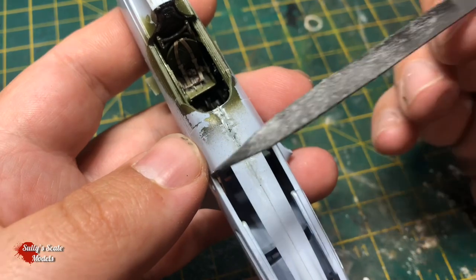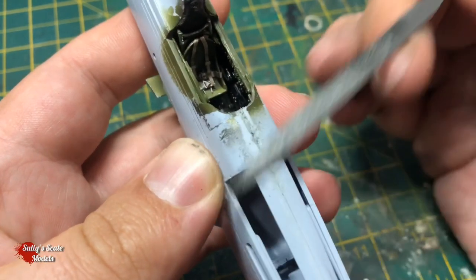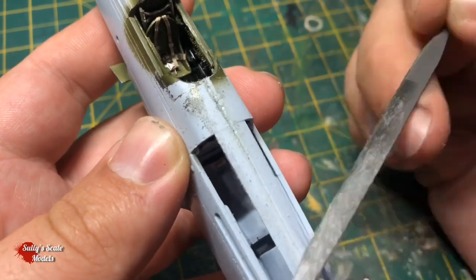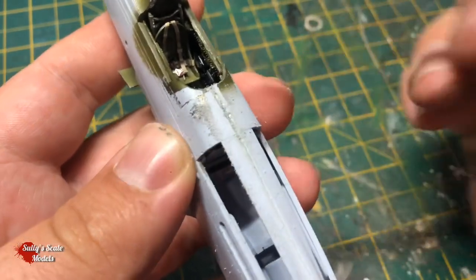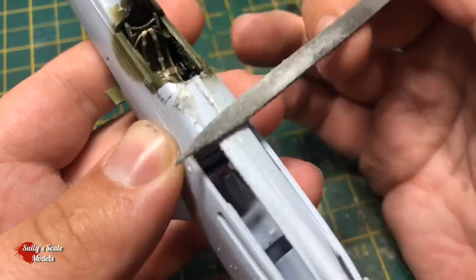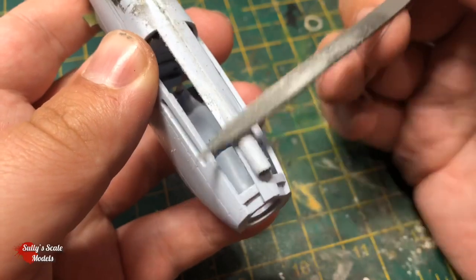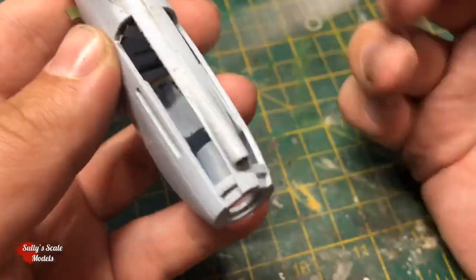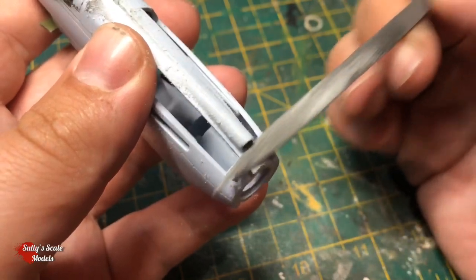Now we start to sand that nasty seam away, and it took me quite a while to get this right. It's not one of my favourite parts of modelling - trying to get rid of seam lines, particularly as much of a cock-up as I made of this - so it took considerably a long time to rectify it.